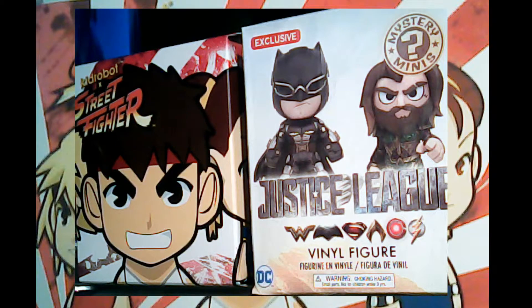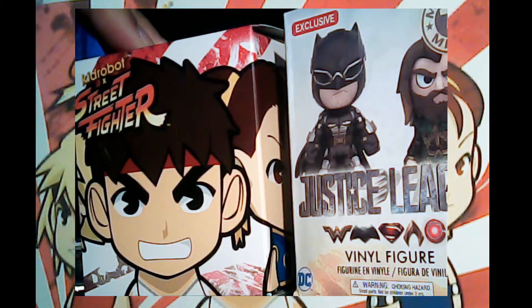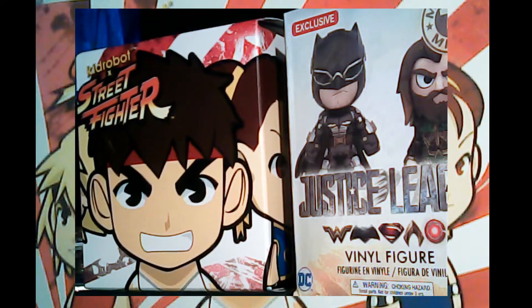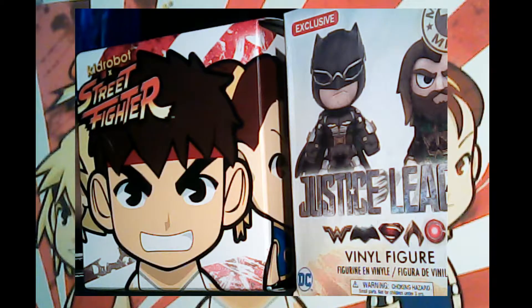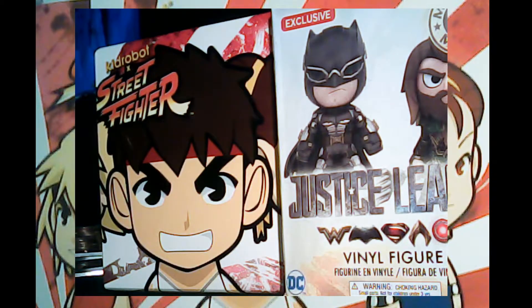I got the Thor ones — as you've seen in my previous videos — and those are actual bobbleheads with a spring so the heads bounce. The Street Fighter characters are different: you can spin the head and move the arms. The hands actually look like they can hold something, but they don't come with anything — except Dhalsim, who comes with a Yoga Flame that looks like he's blowing bubble gum.